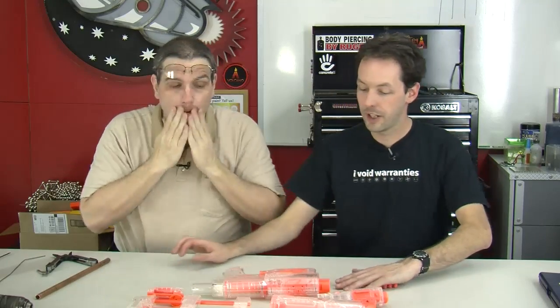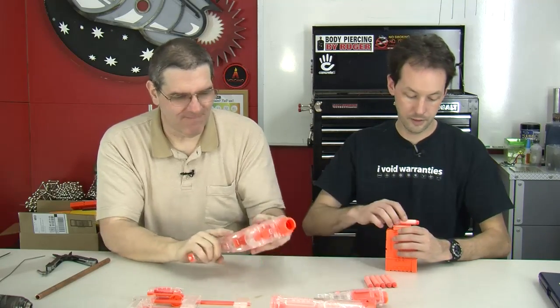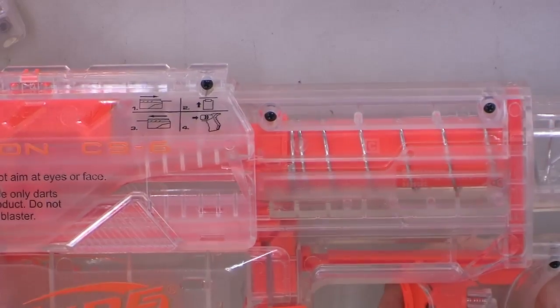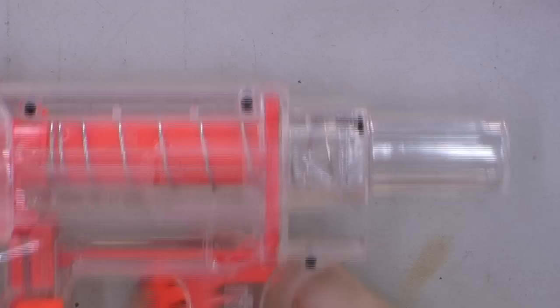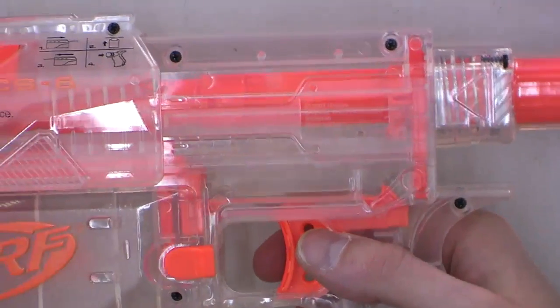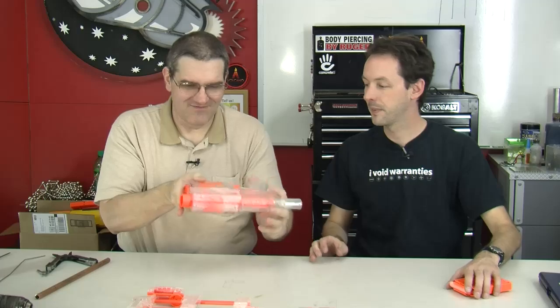Let's do a before and after comparison. With nothing modified, you can see all the guts on this clear gun — that's kind of cool, it's the first clear gun we've done. Watch how slow the slide moves. It may seem fast if you're not familiar with modded Nerf, but that's really slow. That compressed spring is moving the plunger. That's the before.